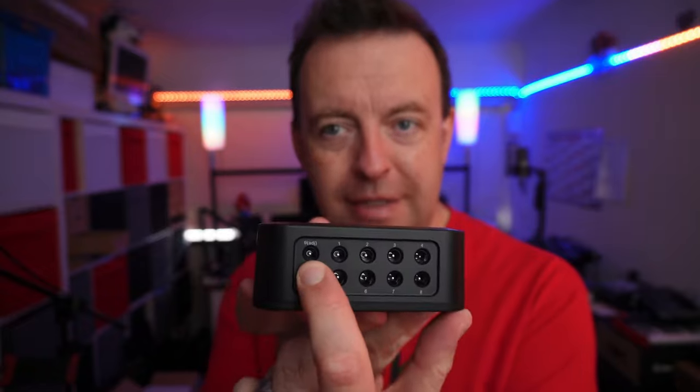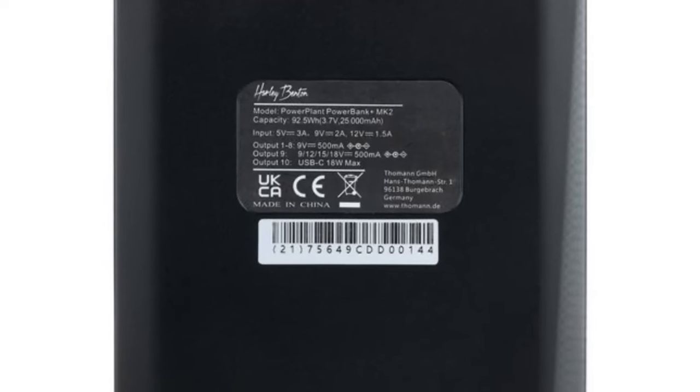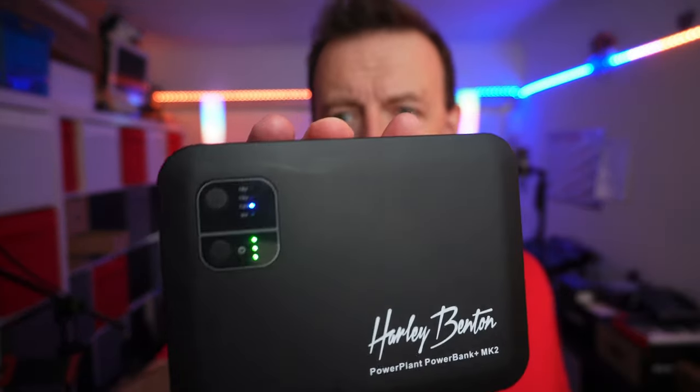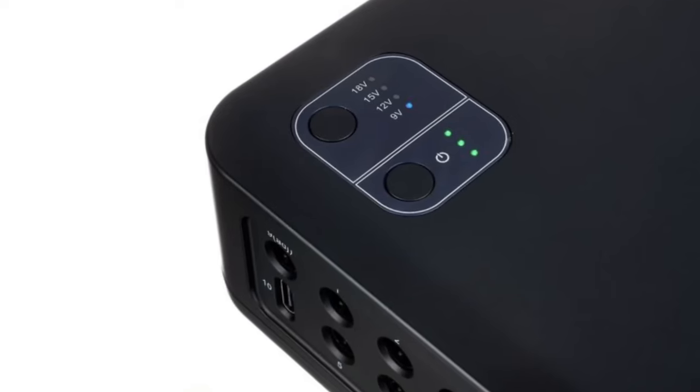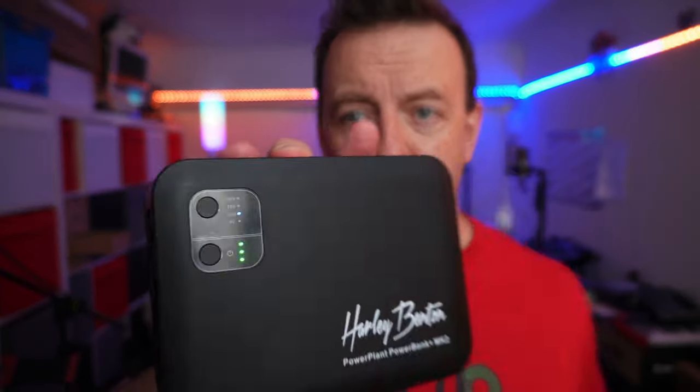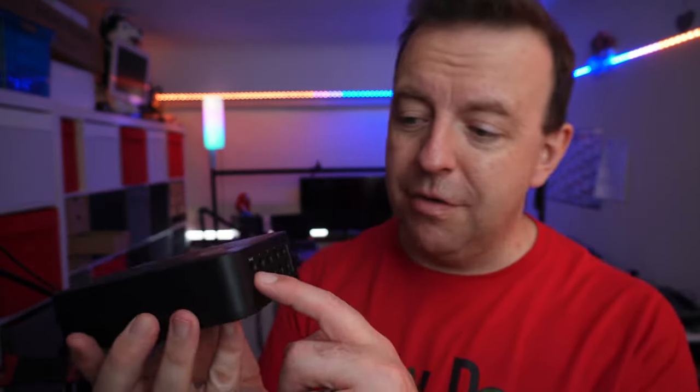There are eight 9-volt outputs and you get all the cables you need. This one here is the adjustable one. The capacity is a 92.5 watt-hour power bank with a 25,000 milliamp-hour battery inside. On top you can see the buttons — the power button right here. Switching it on, it's got three little bars to indicate battery level. The top indicator is for the adjustable power supply, which I've set to 12 volts for the TC Helicon; all the others are 9 volts for the other pedals.